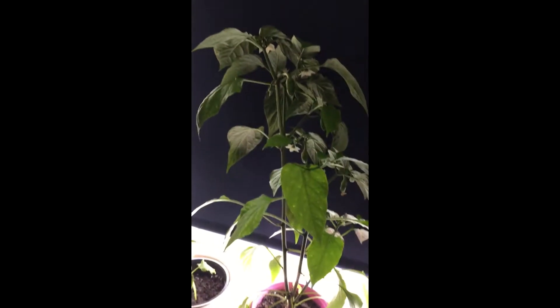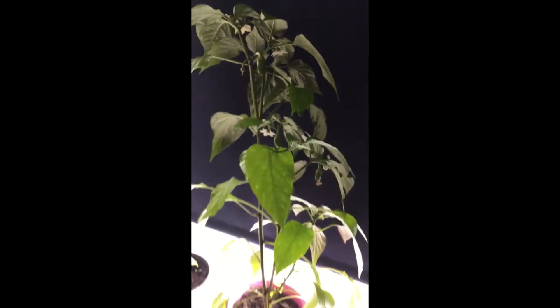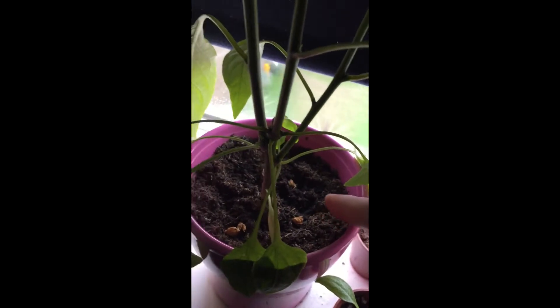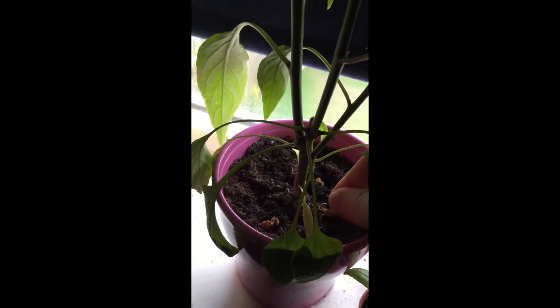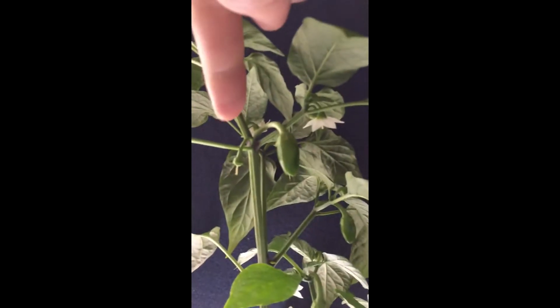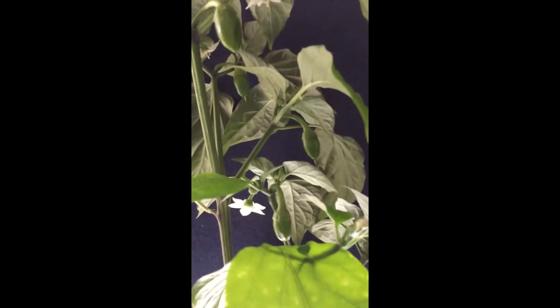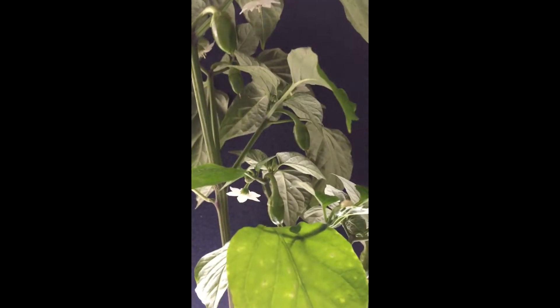It's started to get fruit growing. What happened was, because this is an inside plant, some of the flowers just fell off — the whole fruit, the flower, and stem, everything fell off. These entire bits here just fell off.